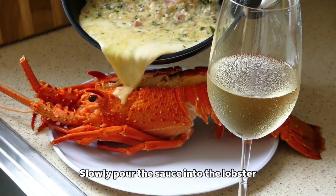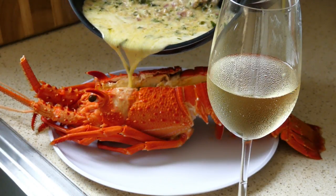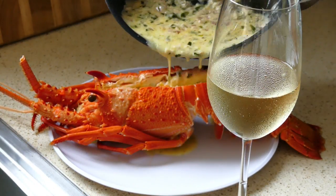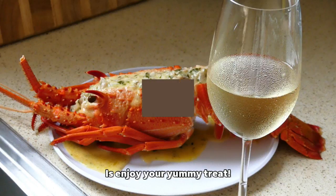Pour the sauce over the lobster — looks like a lobster! Now all you have to do is enjoy your yummy treat.